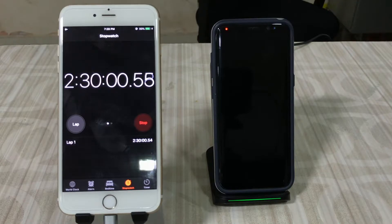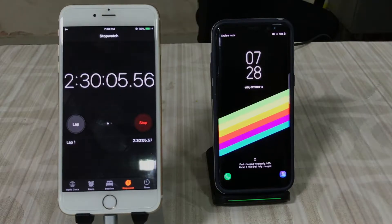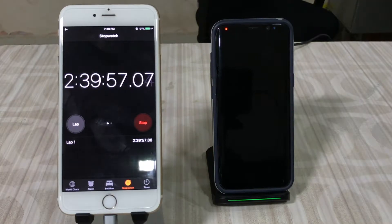At the two hour 30 minute mark, the S8 is at 98 percent with about four minutes remaining. I'm checking every minute now and watching the notification LED — it should turn green from red when fully charged. The light just turned green at two hours, 40 minutes, and 39 seconds. The estimated four minutes turned out to be about 10 minutes, but two hours 40 minutes is very respectable for wireless charging. Let's move on to the iPhone.